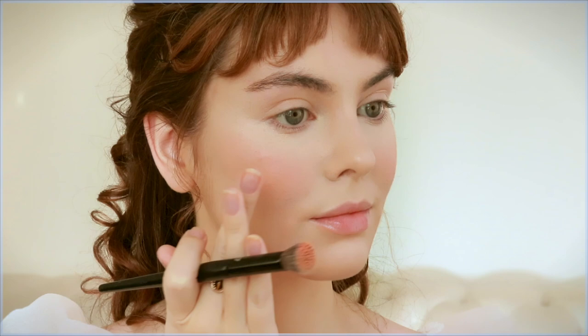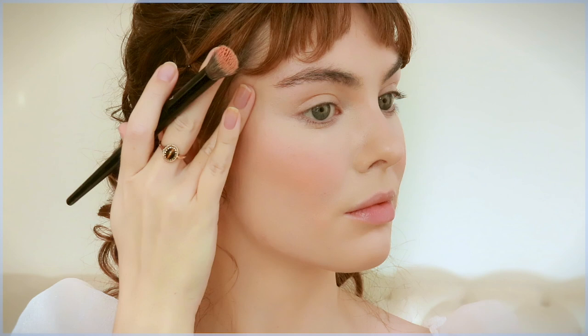This shade is pretty accurate for most scenes, but in the ball scene there appeared to be more of an orangey shade right in the center of the apples of the cheeks. So I took some Coralista blush from Benefit and patted it on.